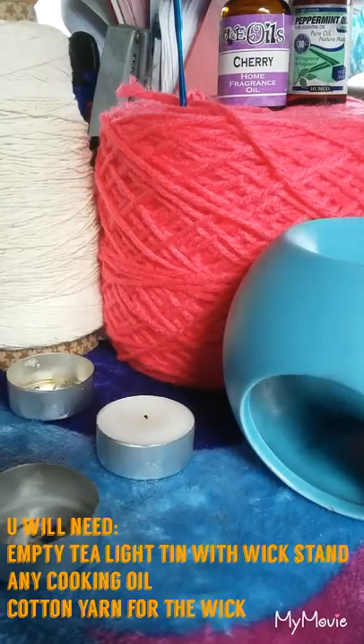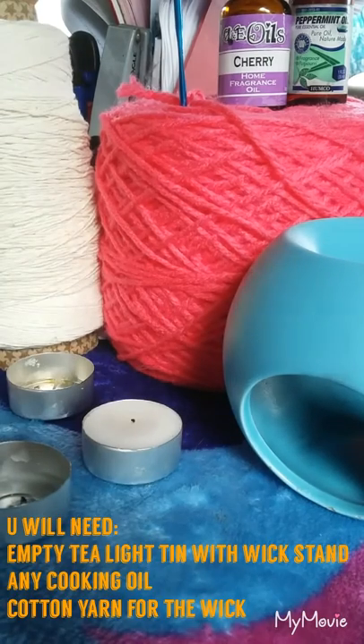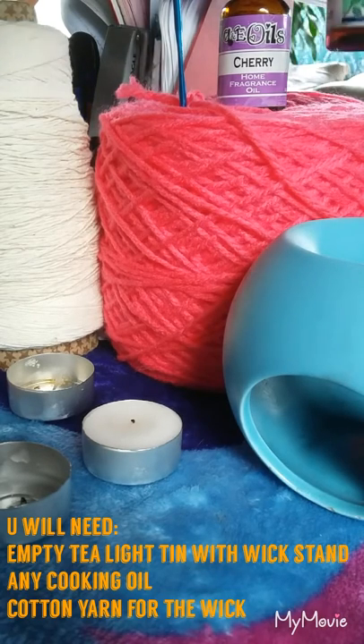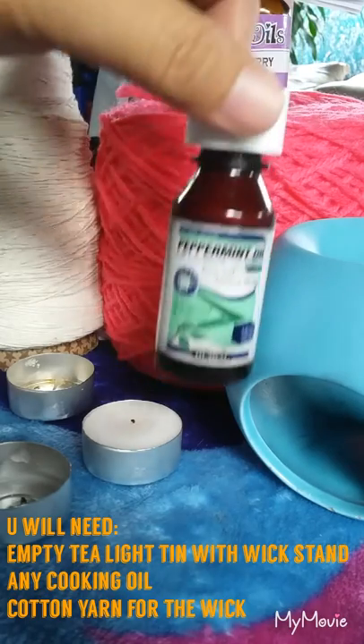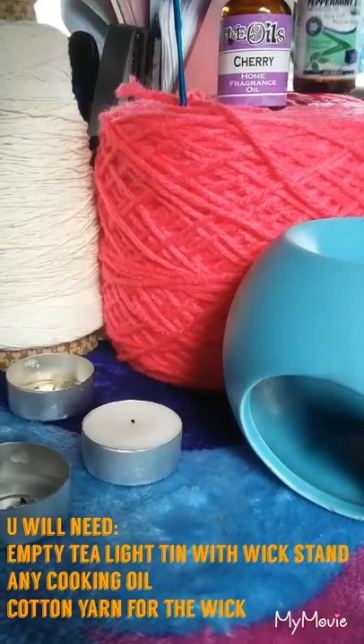Instead of using wax, we are going to use cooking oil, which is very easy to find in every home. In this video I'm going to use palm oil, which I put in this empty bottle, since that's what we have here in the house.